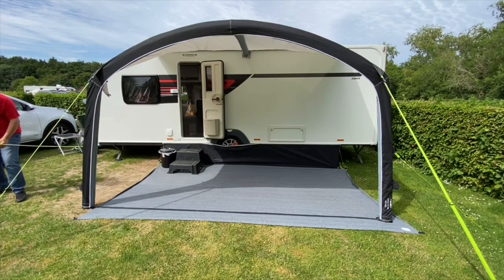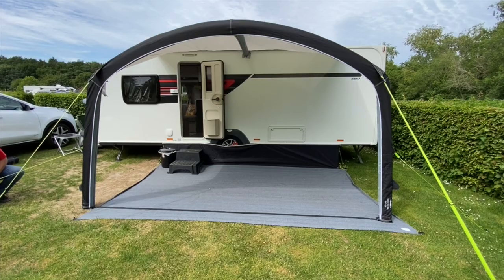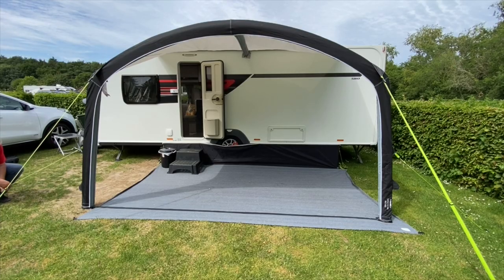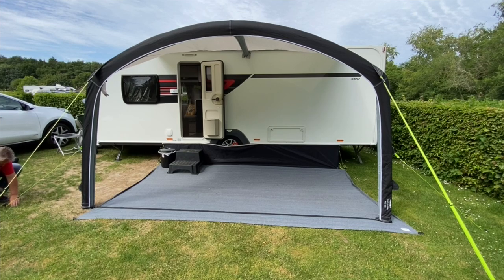Over to the other side now, just doing the same with the guy rope over there. It was a lovely day — about 20 degrees. The pitch we've got faces a lake, no one to our left, no one to our right, just a couple of vans behind, so it's a really lovely private spot. I've done a separate video on Deer's Glade, so look out for that coming up in the next few days and we'll give you a guided tour of the whole site. So you can see just how long it's taken — only a few minutes.